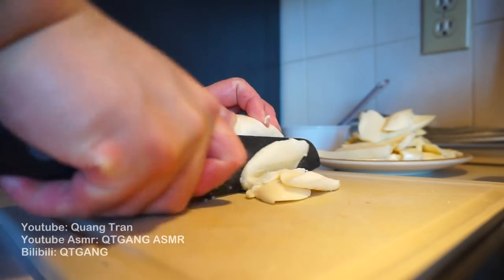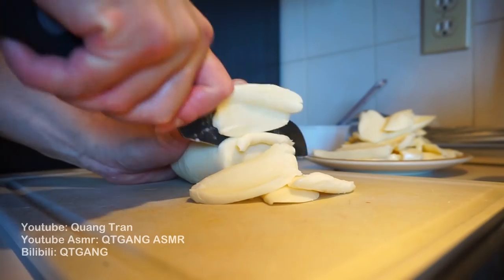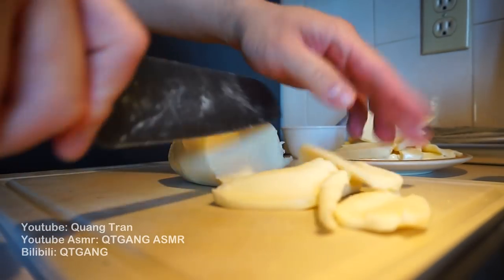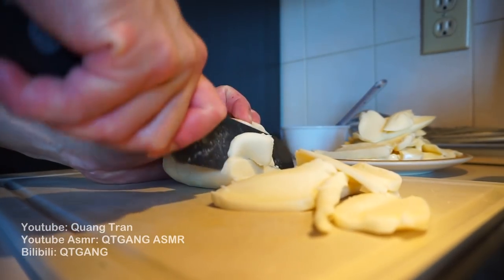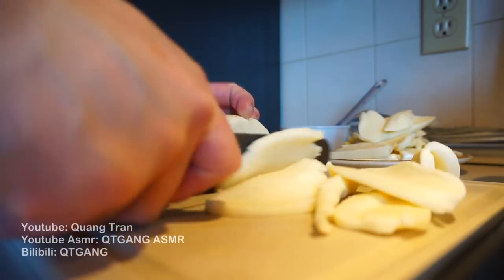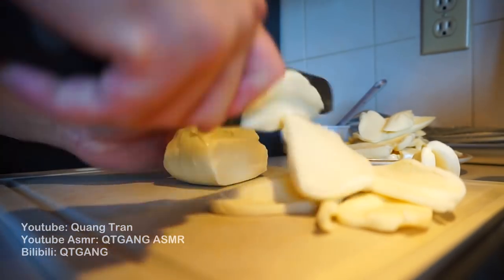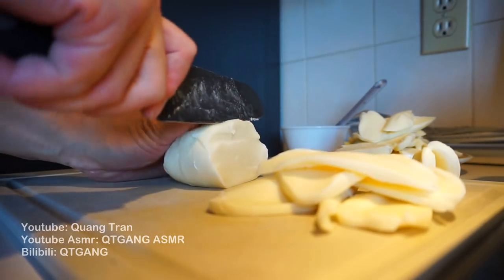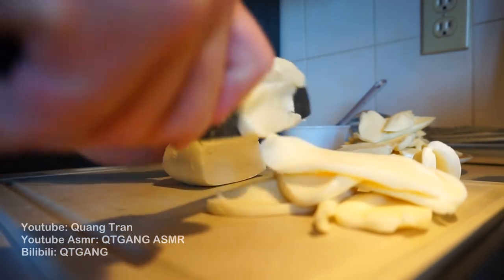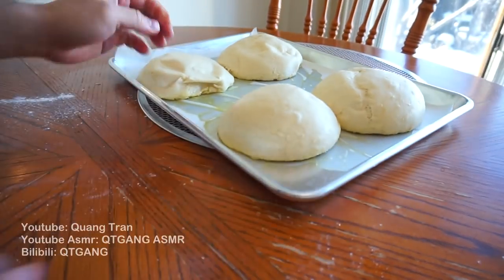Next I got some fresh mozzarella cheese here which I'm just gonna thinly slice down. If you guys are from Edmonton and know where to find Buffalo mozzarella cheese, please lead me the way. I've checked Safeways and Sobeys and they do not have it. Maybe I should check the Italian Centre - but if you guys know where to find Buffalo mozzarella cheese in Edmonton, please let me know.